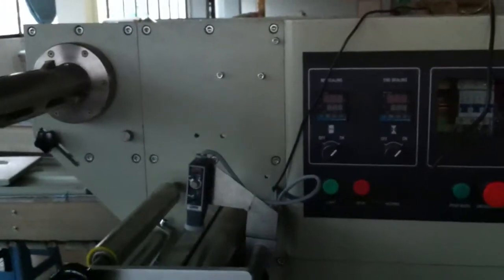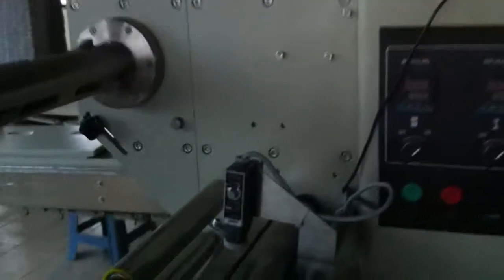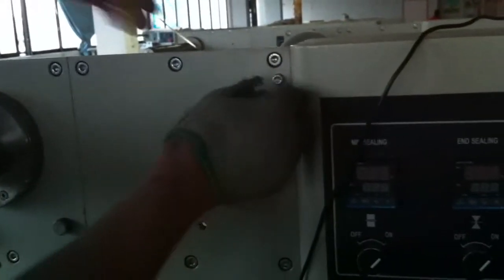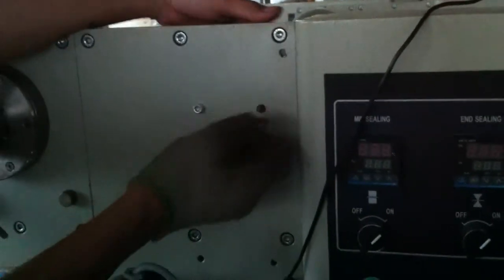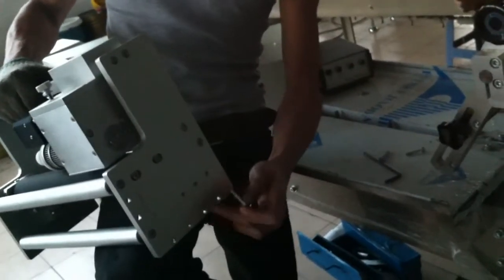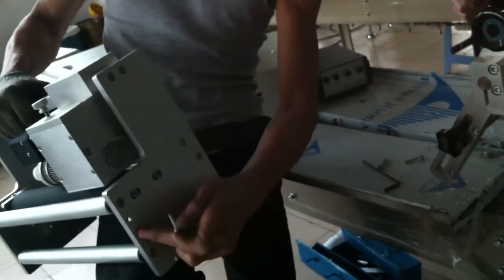Okay, now start to install the printer. Now see the screw, turn it out. You need to turn the screw now. Okay, here I have the hole, and the screw with the hole.